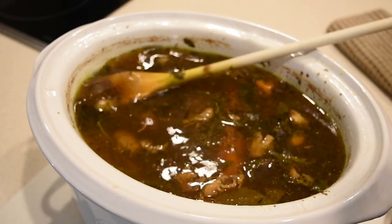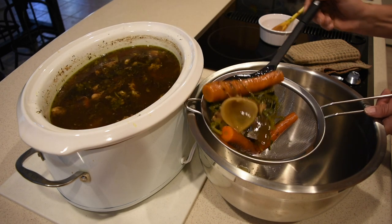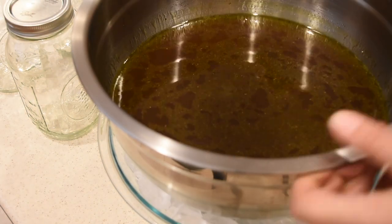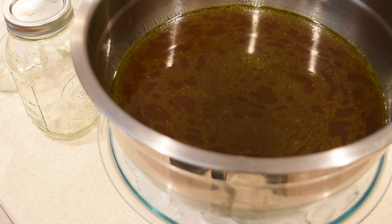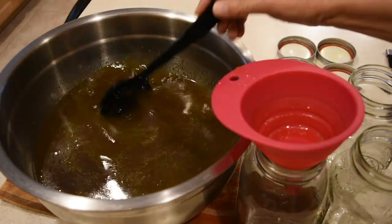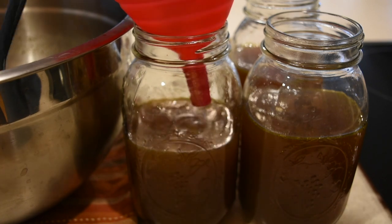At 48 hours the chicken bone broth looks really good — you can clearly see the difference between 24 and 48 hours of cooking. I turn it off and let it sit for a while. To speed up cooling I take everything out and transfer the broth to a new container, then place it on a bed of ice. It only takes about 15 to 20 minutes to cool down. Once it's at room temperature, I start pouring it into mason jars.